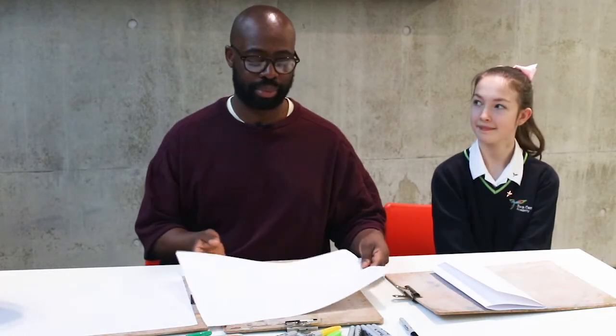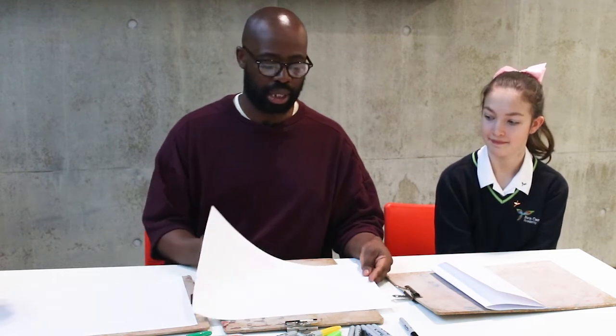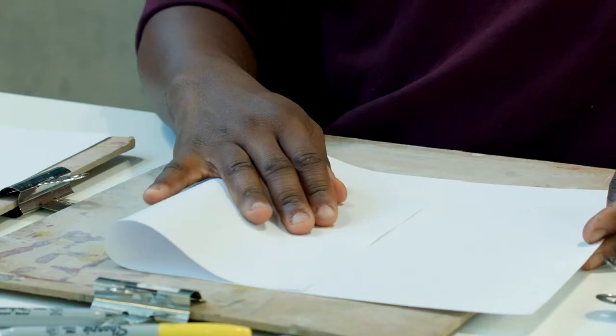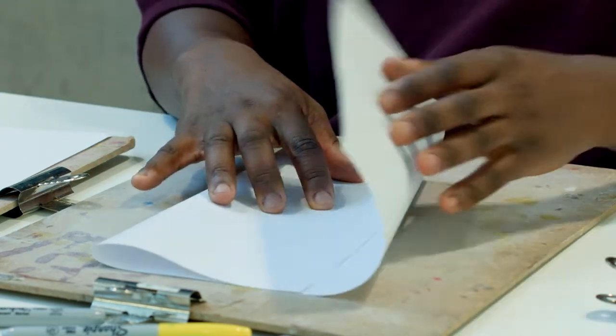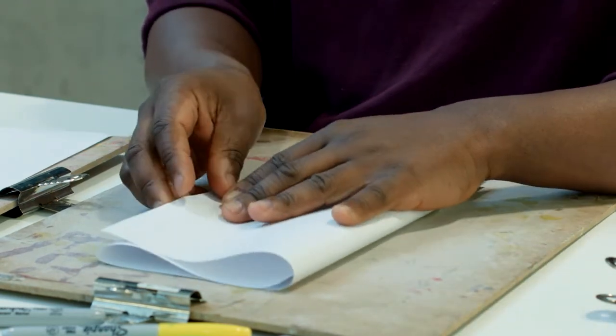We'll need some sheets of paper and some pens. First we take our piece of paper and then we're going to make two folds. You take one side and fold it over and then take the other side and fold it over.